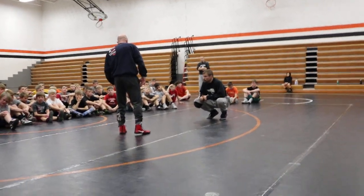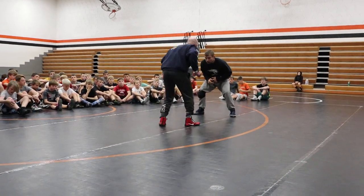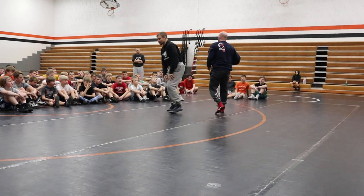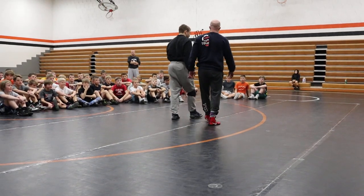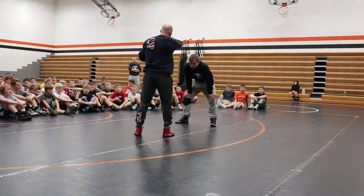So now we're going to start getting into a little bit of misdirection. I don't want you to think about misdirection as some crazy magic trick. It's not me physically jumping around.